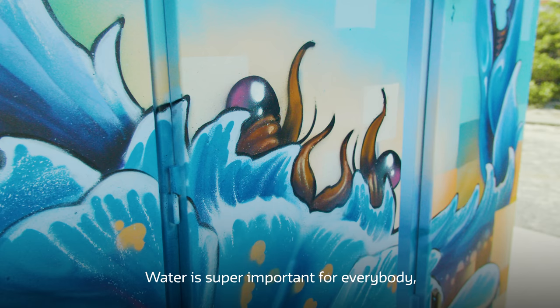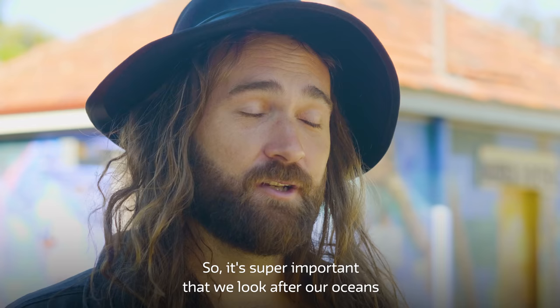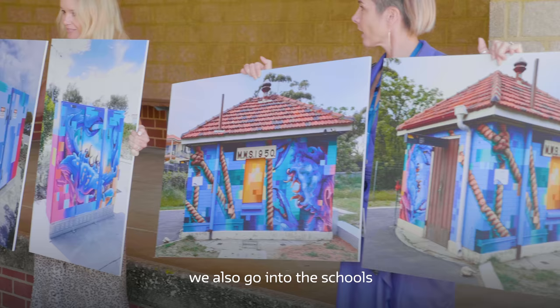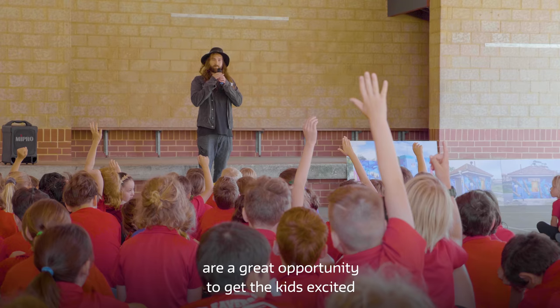Water is super important for everybody, from blue swimmer crabs to humans — we just can't live without it, so it's super important that we look after our oceans and our waterways. With the Splash of Colour project we also go into the schools to deliver a presentation about the artwork. These kinds of community art projects are a great opportunity to get the kids excited and engaged with water conservation.